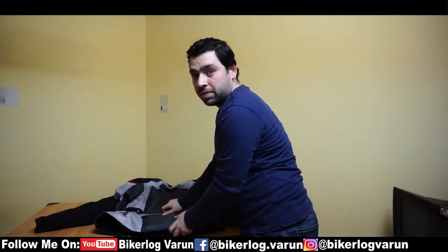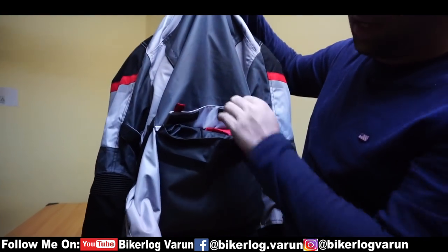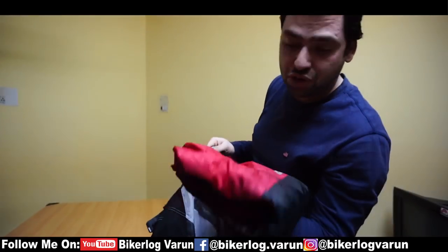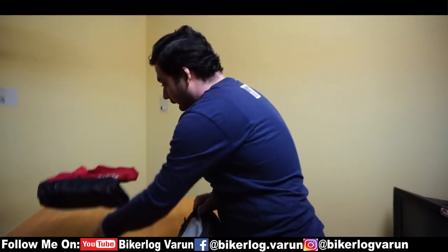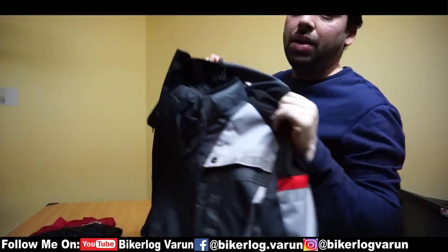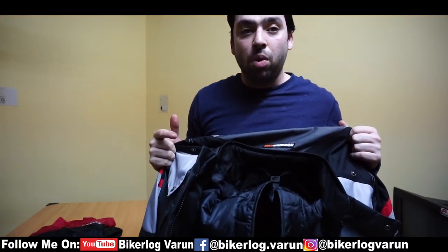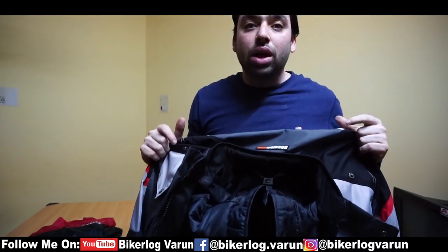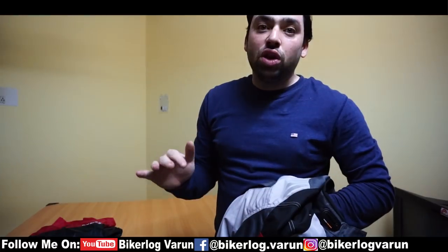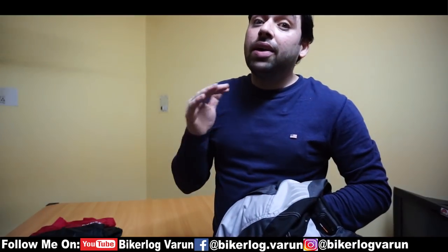Let's check it out. The rain cover is given by Rhynox on the back — this rain cover is much better than the previous one, trust me. After wearing it, you can use this jacket's external rain cover because if you use an inner rain cover, the problem is your jacket becomes heavy and it takes a lot of time. The external rain cover is much more useful than the inner rain cover because it protects your jacket from the elements.